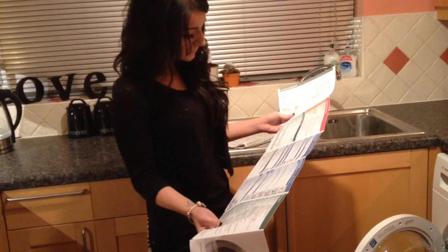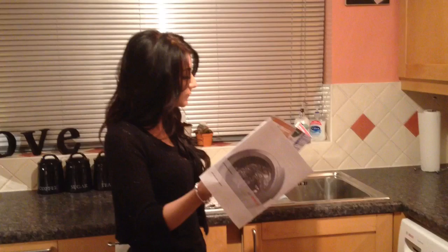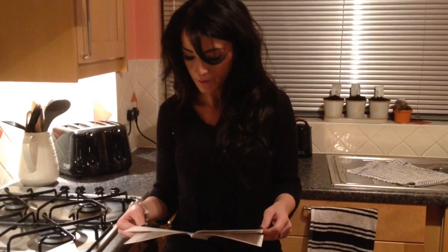It's upside down. That's not good. It's all in different manuals. Let's just go for it. What's the worst that can happen? Ruin my clothes. On.